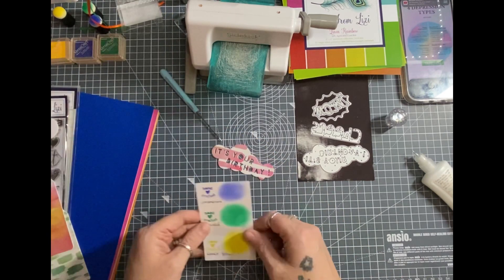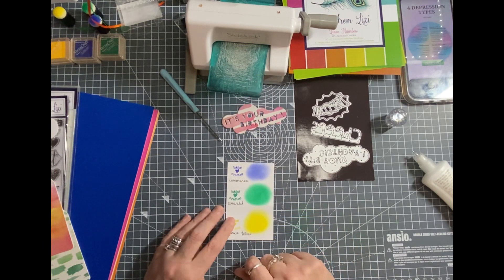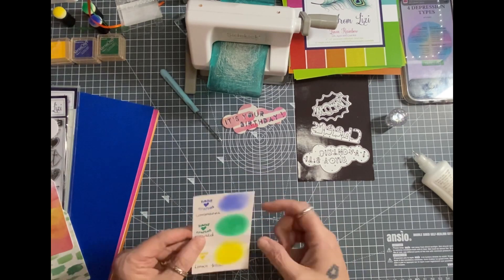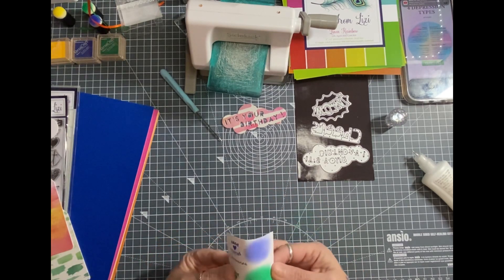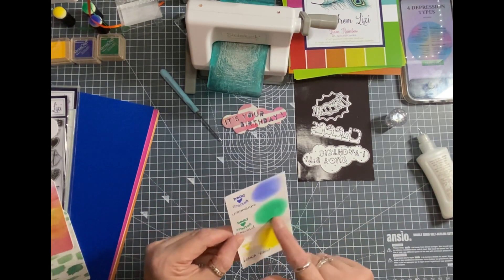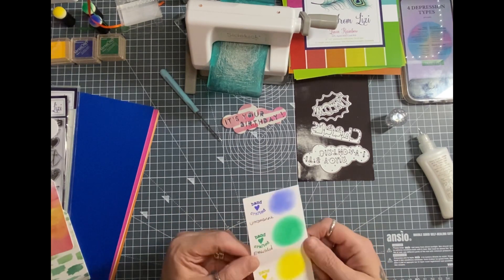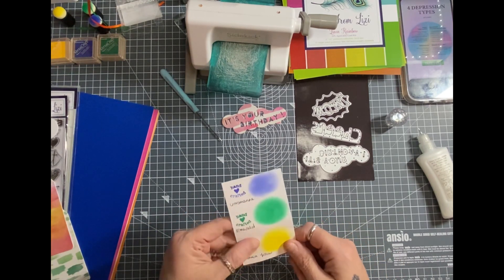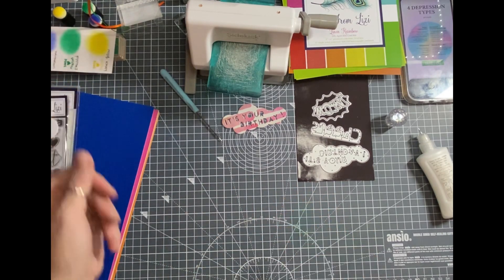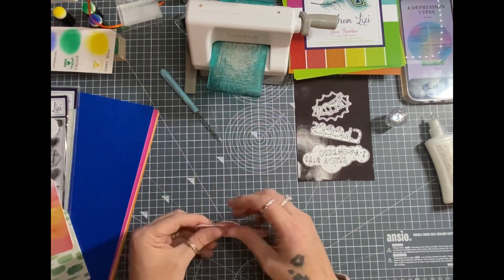I did do a swatch of the inks - I stamped and also ink blended, and they blend really lovely. This is just the thin paper I use to make fake envelopes - I just grabbed it and ink blended on it and it blended beautifully. I'm really surprised at these inks. I think I might be having some more of them.